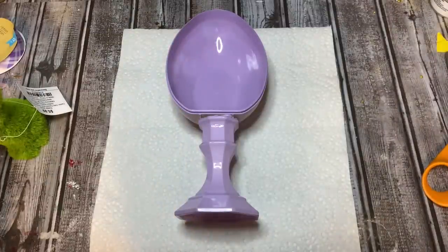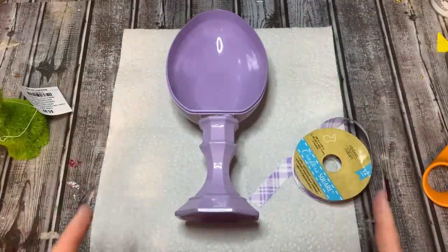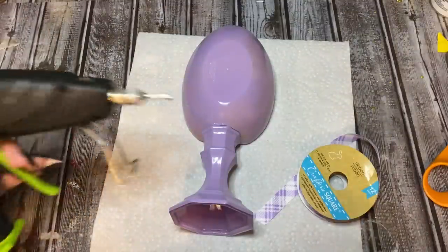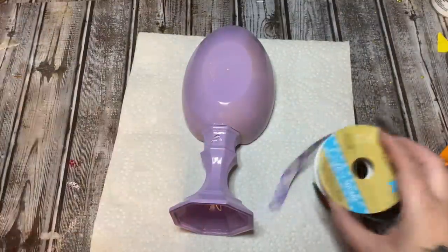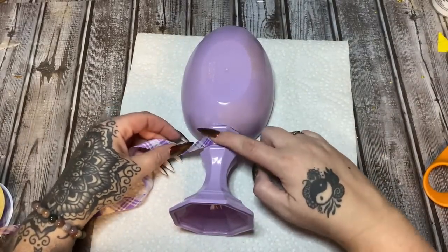The paint has pretty much dried. Now I'm just going to use some ribbon — this ribbon came from Dollar Tree. I was trying to decide what color ribbon to use, and I think I'm just going to leave it purple. So I've got my trusty hot glue gun here, and I'm just going to glue this down on the back. Let's let this set up for a minute.